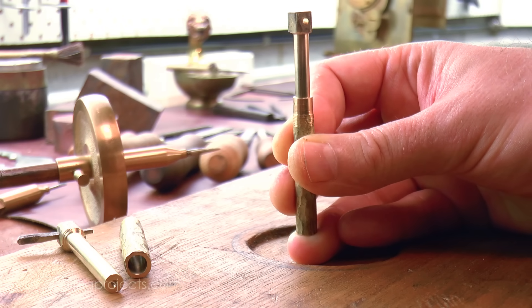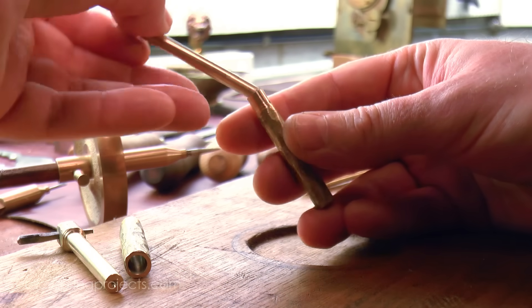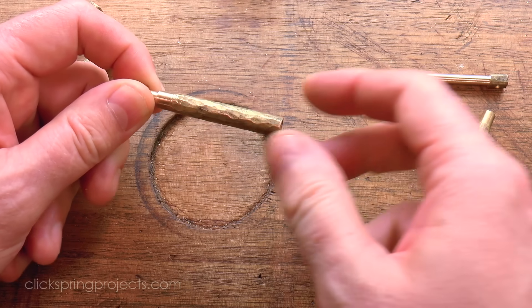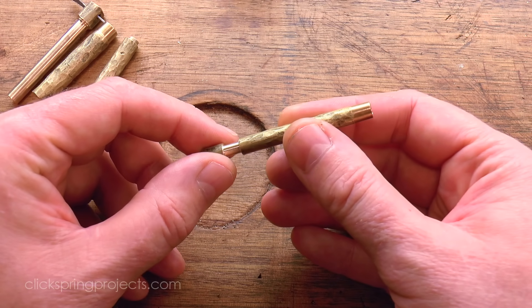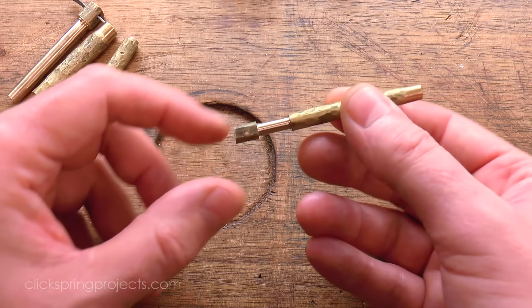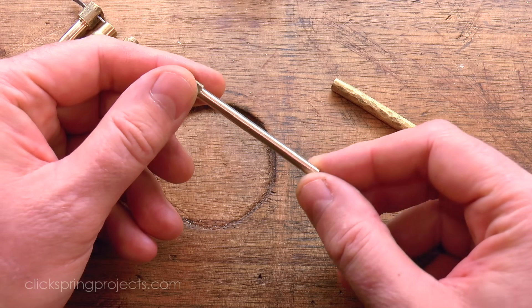A medical syringe however would have benefited from an even closer fit, something that could be depended upon to generate a reliable partial vacuum. For that it's possible that a very simple addition was made to this already quite straightforward process. To begin with, the shaft could be left in the just filed state without any stoning, to give a light interference fit something like this. And then the shaft and hole could have been lapped into a sliding fit using an abrasive.